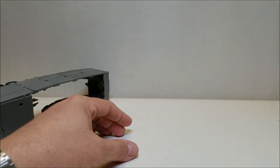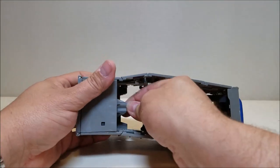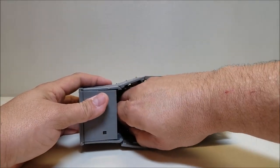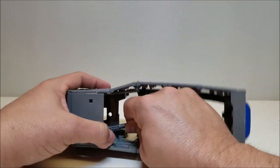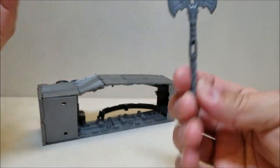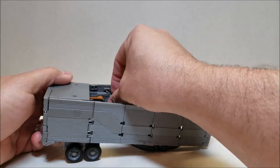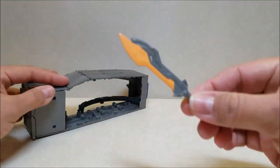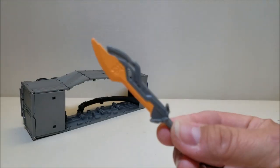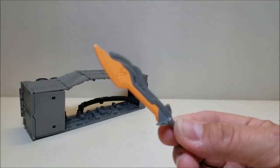We'll set him off to the side and take a look at some of the other stuff. Right here is the shield — set that one off to the side, we'll show him with all the weapons in a little bit. Reaching down here to unpeg the axe — there you go, got this axe right here. Again, all unpainted.